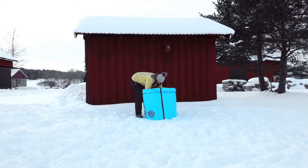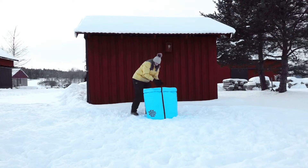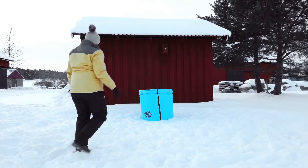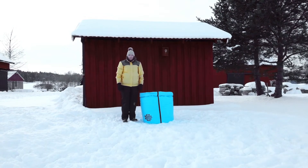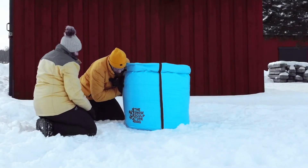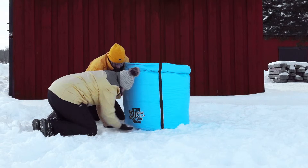Step 9: When the bag is about 2 feet or 60 cm tall, it's a good idea to check if it's standing straight. If it's not straight, fix it by carefully lifting up one side and pushing in snow under the bag until it's straight.